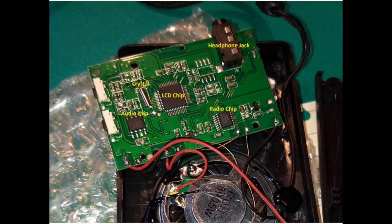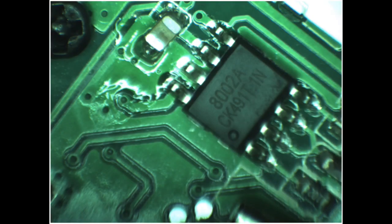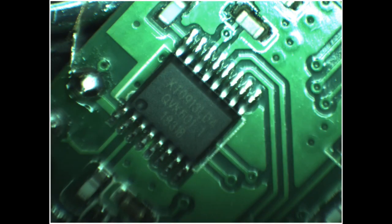It looks as if there was a spot for another IC of some kind, although there weren't any markings on the board to indicate what that might be. This is a close-up of the audio chip, which is the 8002 or 8002A — a pretty common audio chip we've seen in a lot of inexpensive pocket radios. Here's a close-up of the radio chip, the KT0913LD4, which is an AM/FM receiver radio-on-a-chip.